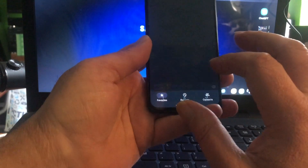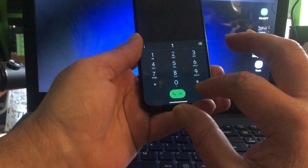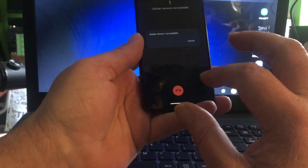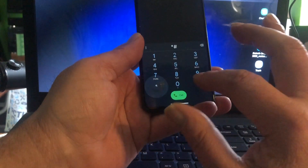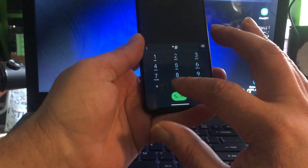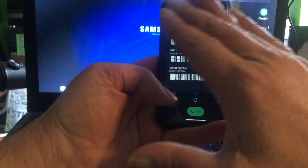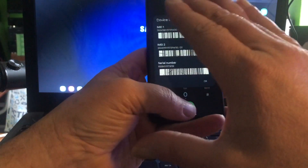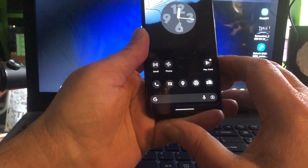Phone works! We have no SIM card, but dialing the service code shows the serial number and IMEI. I can see everything there — so that works.